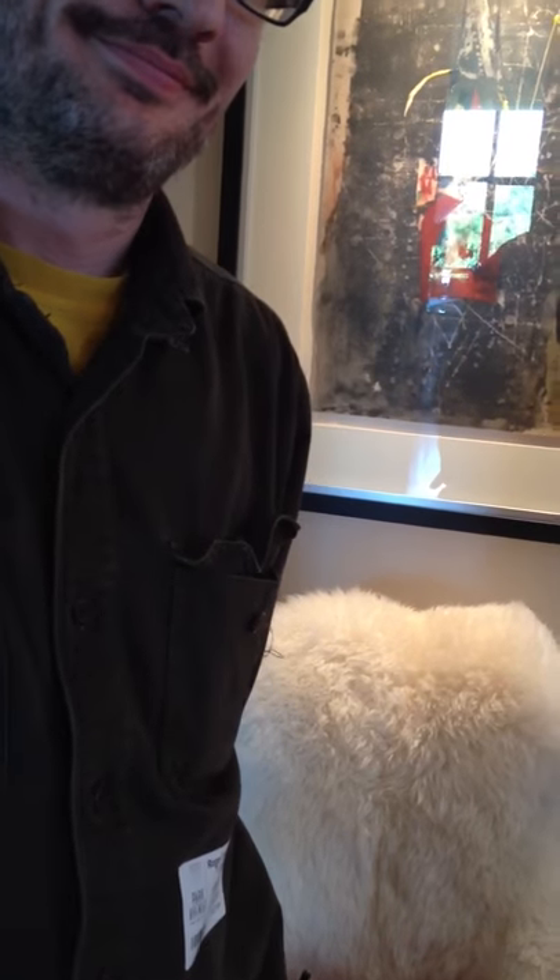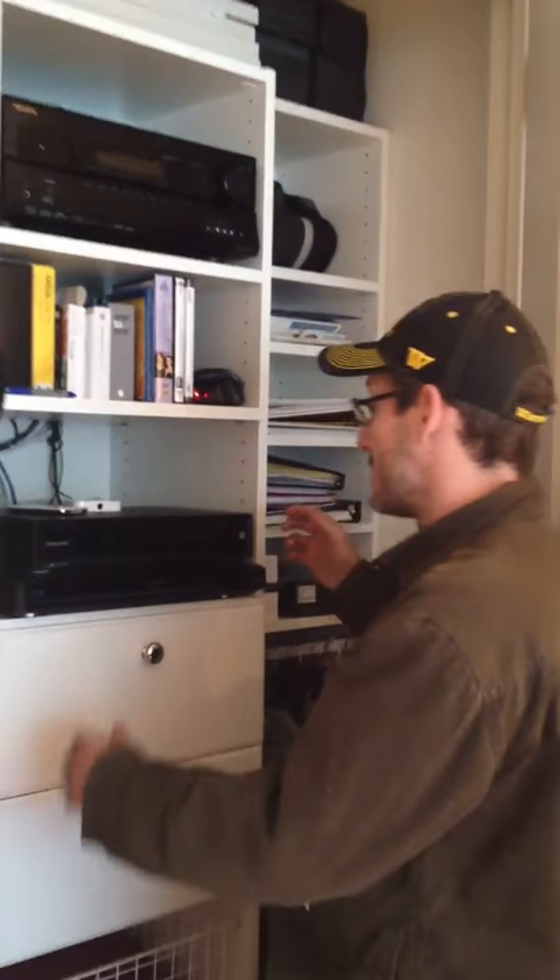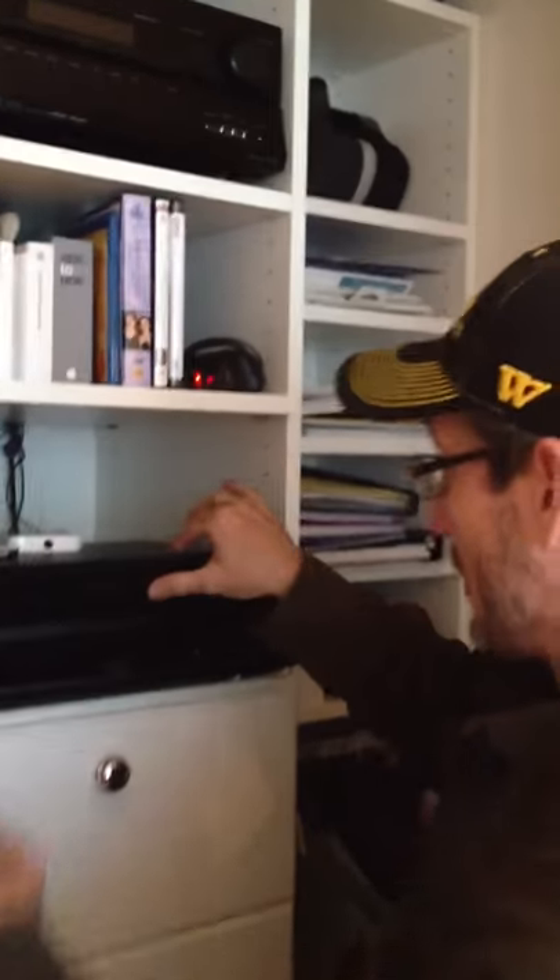If you want to listen to a station like the jazz station on the television, what we're about to do is learn how to use the Comcast receiver as a source of music, which it's already set up to do, but we're going to do it without having to turn on everything in the living room. So come over to the Comcast box — there's the power button right there.